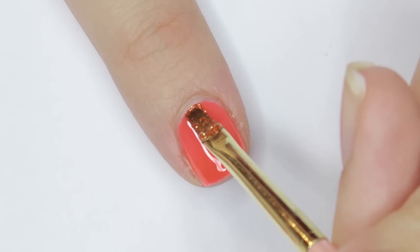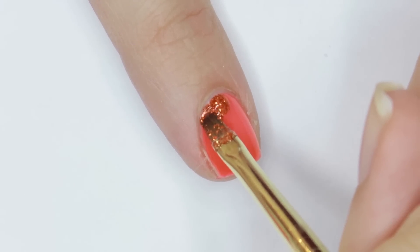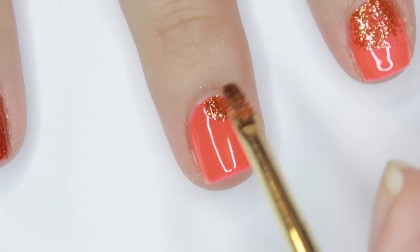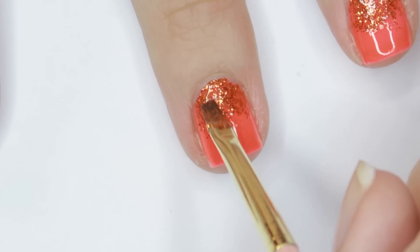With a small amount of the glitter gel mixture on one side of my brush, I'm applying that around the cuticle of my nail and pulling the product halfway down my nail. Try to get that glitter matched up with the edge of the base color so that there's no visible line where the glitter starts. I alternated between sweeping and patting the product to move the glitter around and even out the coverage.